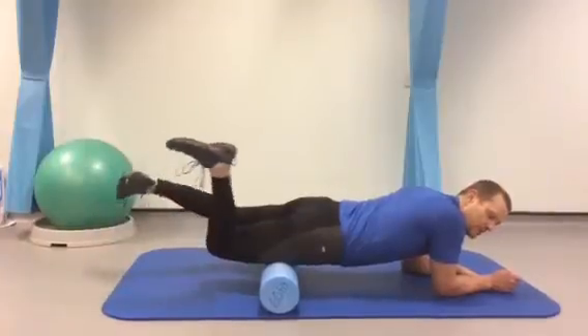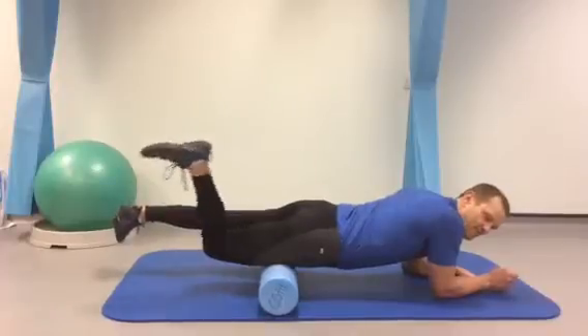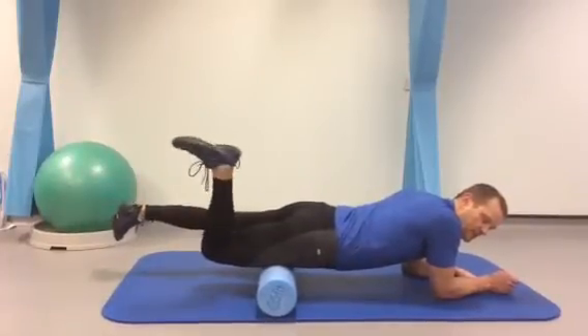You can also do some mobilisations of the quads by flexing and extending your knee, to get a really good mobilisation of that muscle tissue.